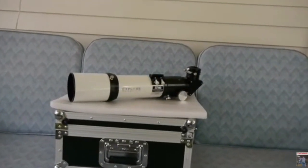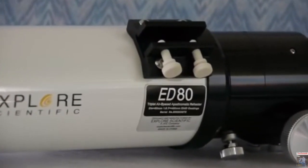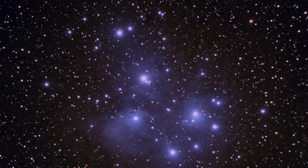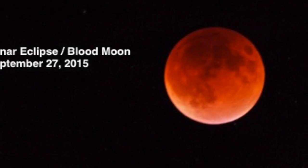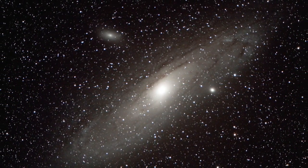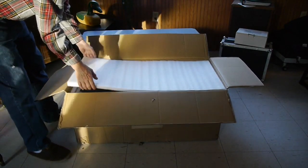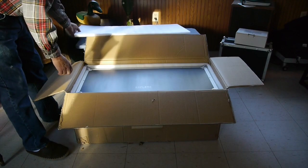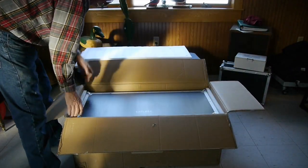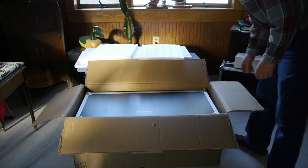A few years ago I bought Explore Scientific's ED80 millimeter refractor telescope and this is a wonderful little telescope. In fact I've taken some beautiful deep sky pictures using this little 80 millimeter telescope. Out of all the telescopes I've owned I've come to realize that the refractor produces the best views and also I can get the best images from a refractor.